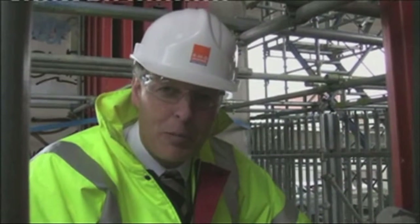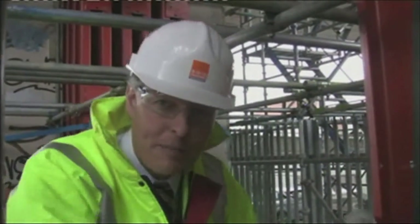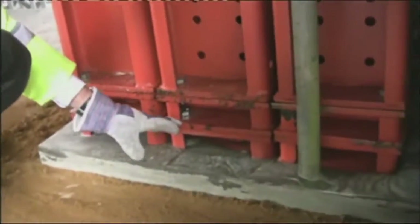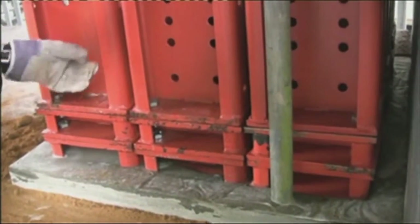Here we are at the bottom of the props, and I'm going to show you some of the features that make Megaprop unique in its ability to solve customers' problems for this type of application. At the very base you can see we've got 90mm Megashore packs. These enable the prop to be adjusted very easily to change the height for varying prop heights as you go along the viaduct.